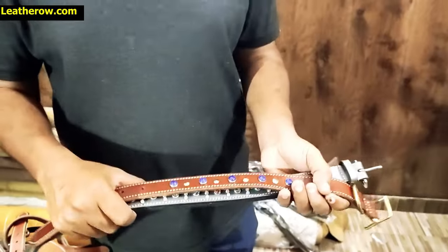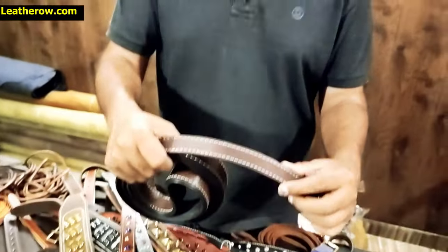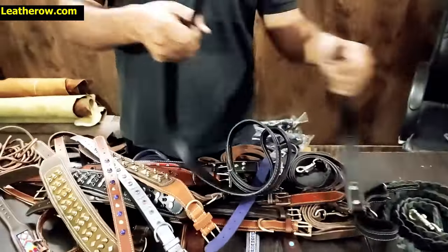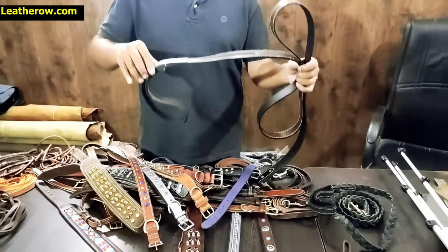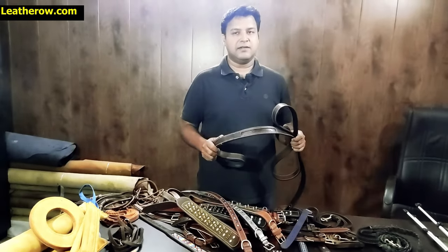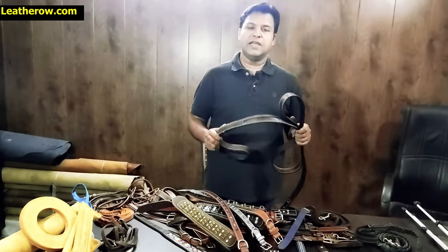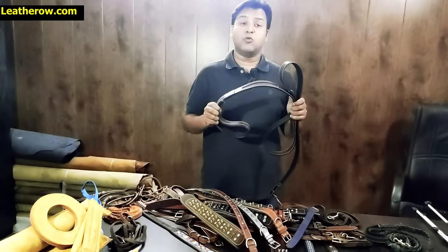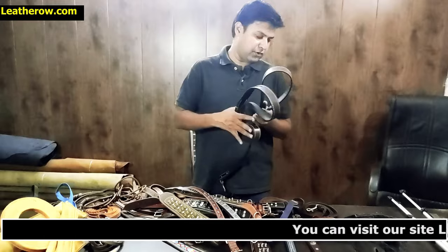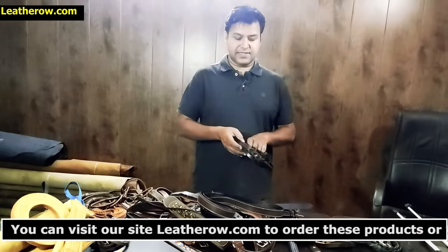For very large breeds, this is our wide dog leash — more than one inch, 1.25 inches wide. You can see how strong this is. Very few products in the market are available with this width. We can customize and make it for you in a single piece or in bulk. We also make private label products — we can make these under your brand.